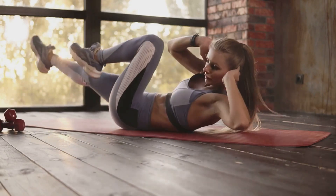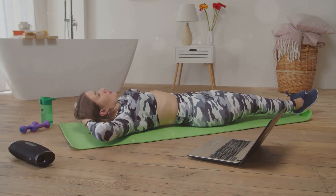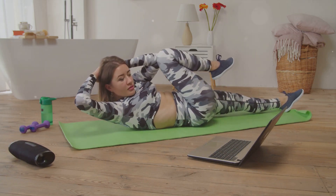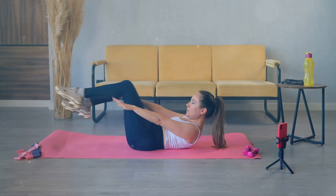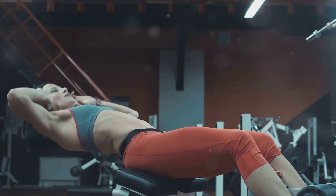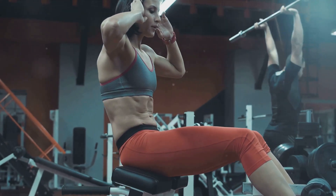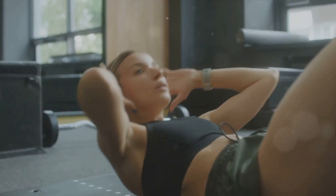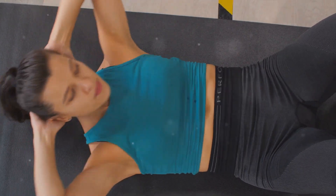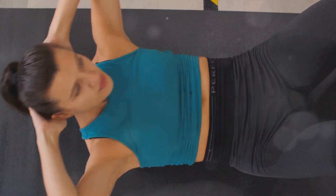Start by lying flat on your back on a comfortable surface. Place your hands behind your head, but remember not to pull on your neck. Bring your knees up to form a 90-degree angle — this is your starting position. Begin the exercise by touching your right elbow to your left knee while straightening your right leg. Then switch, bringing your left elbow to your right knee while extending your left leg. This mimics the motion of pedaling a bicycle. The key benefit of bicycle crunches is that they target multiple areas of your core at once — upper abs, lower abs, and obliques.